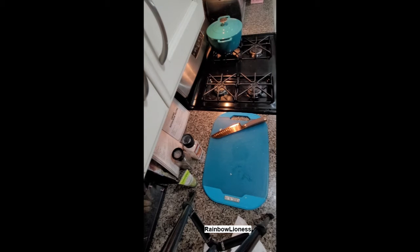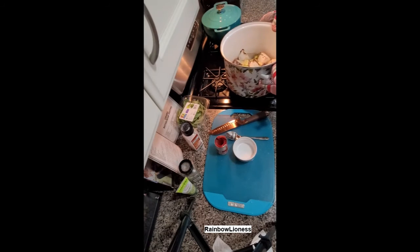Everything goes into a 400-degree oven for one hour and 15 minutes. I have some hot water running here so that I'm not shocking the food if I pour cold water on top of it.